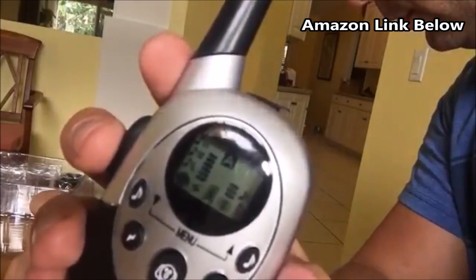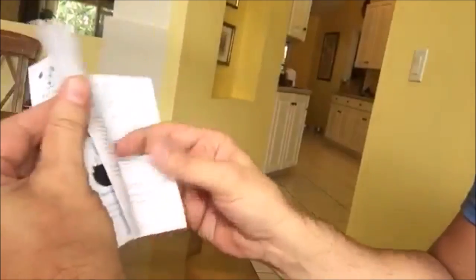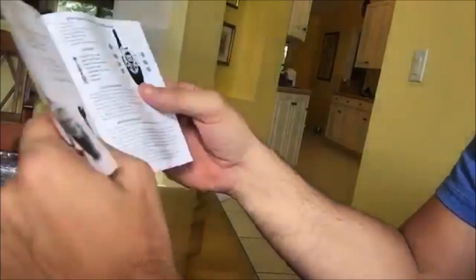It's rechargeable and waterproof. The size is adjustable to fit medium and large dogs' necks. Also, it has additional prongs in case you have an extra shaggy dog.